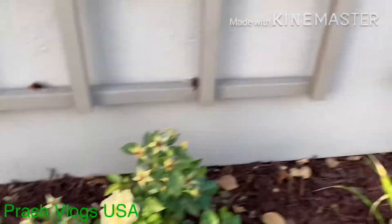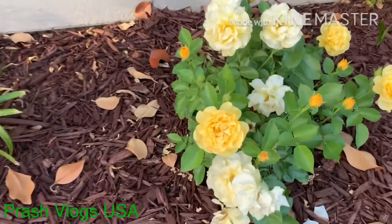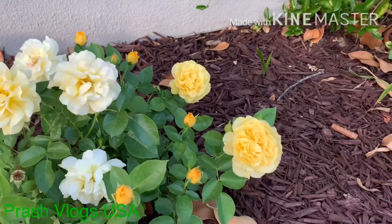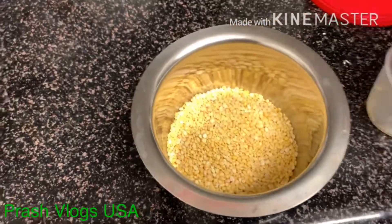In the morning, we add red dal. We add two cups in summer. Not flowers — we add idli for breakfast.